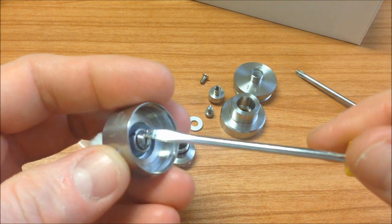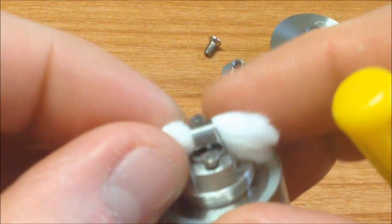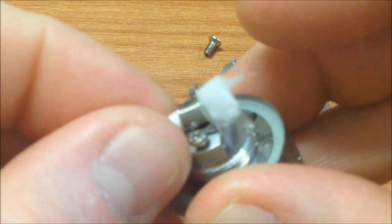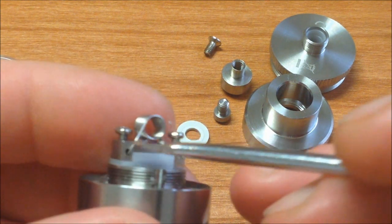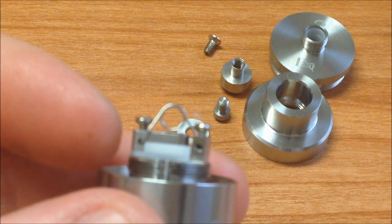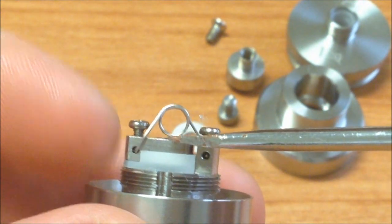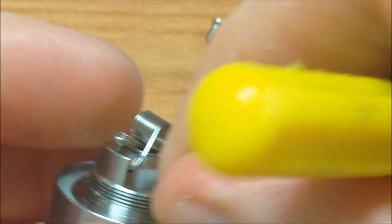Vamos a quitar el deck. Aquí es donde mucha gente empieza a tener fallas — dicen que no les lee la resistencia. Les voy a quitar el algodón. Lo quise dejar así porque así viene de fábrica, con un trozo de algodón. Fíjense cómo viene la coil: la ponen inversa. A mí no me gusta así, pero de las dos maneras funciona. Lo importante es que haya un espacio aquí y que esté bien situada en el orificio de respiración para que pueda respirar bien nuestra microcoil.